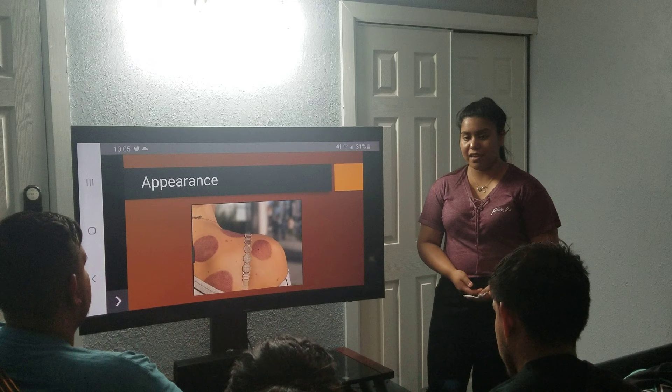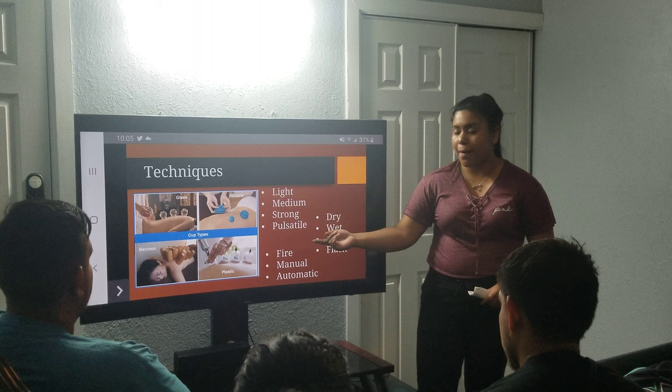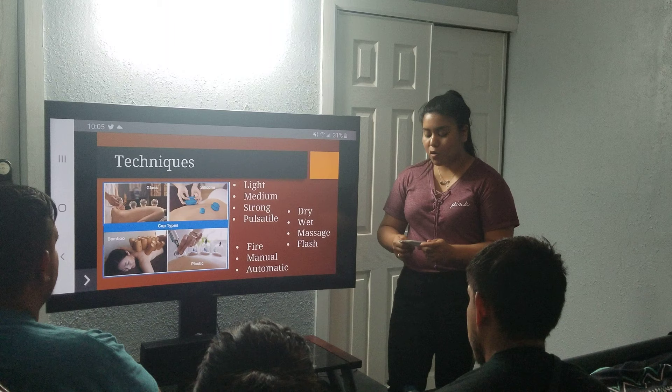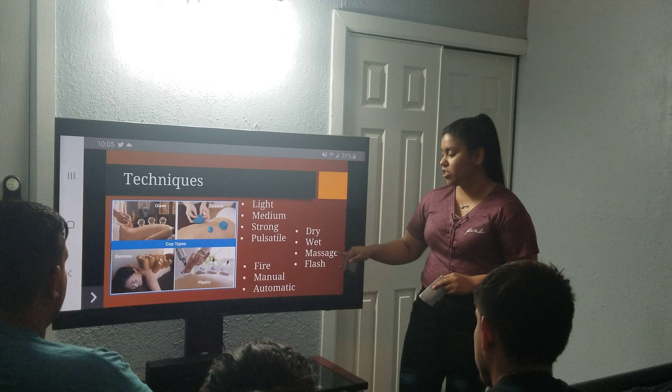There are different technical ways used within this method, which can be used by a glass, a silicone, a plastic, and a bamboo cup. There are also different powers that can be used within the method, which are light, medium, strong, pulsatile. And according to an article published in the Journal of Acupuncture by Abu Shab and Al-San, cupping can be broken down in technical ways such as dry, wet, massage, and flush. It could also be done by using fire, manual, and automatic.